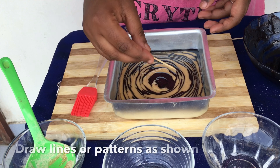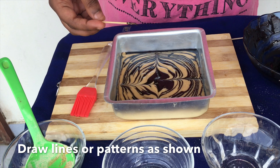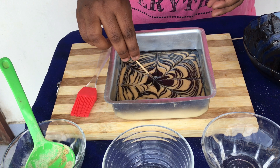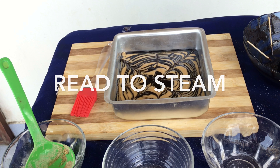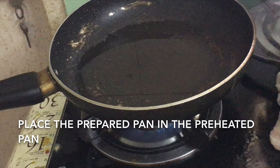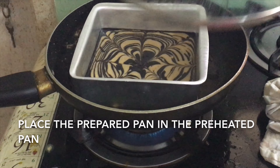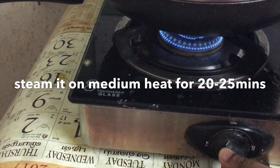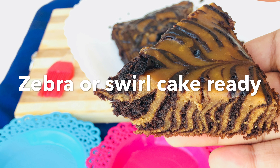Now take a toothpick and draw stripes through the batter as shown in the video to create the swirl pattern. Now it is ready to steam. Open the preheated pan — or you can use a steamer if you have one. Steam on medium heat for about 20 to 25 minutes, or until an inserted toothpick comes out clean.